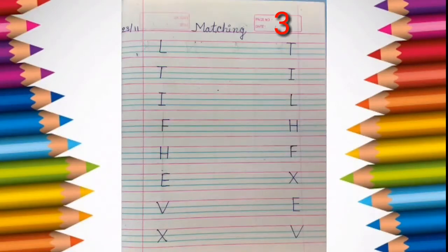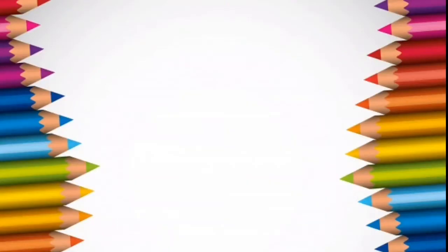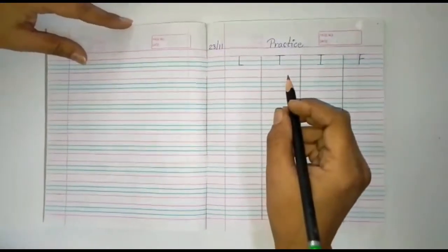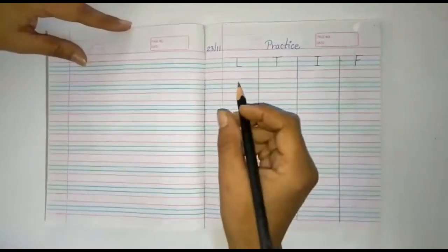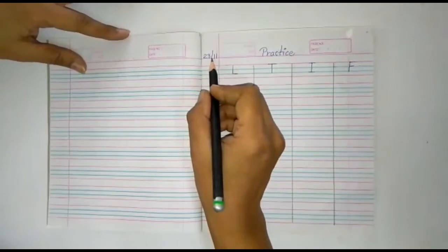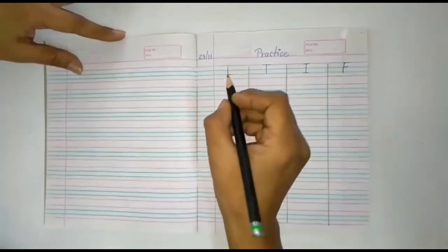On the third page we have to match the same alphabet. So parents, you have to write down the alphabet like this. This is our 4-line English book. Let's start. First we have to write down the date here like this, then start writing.